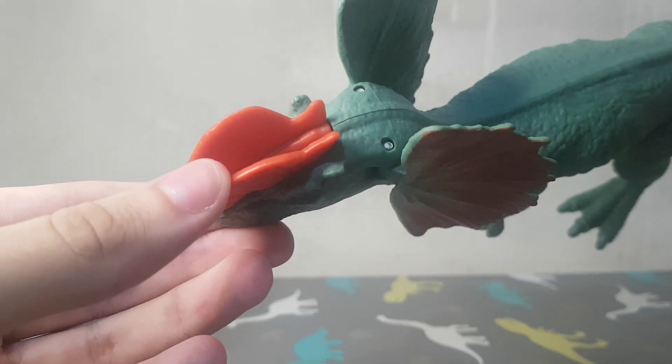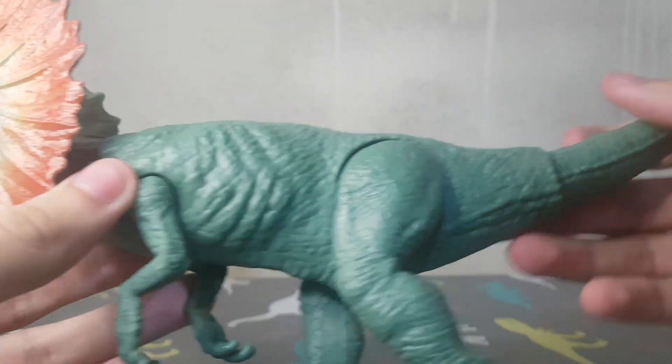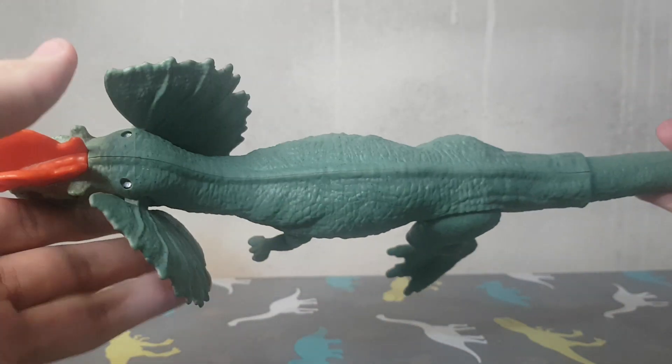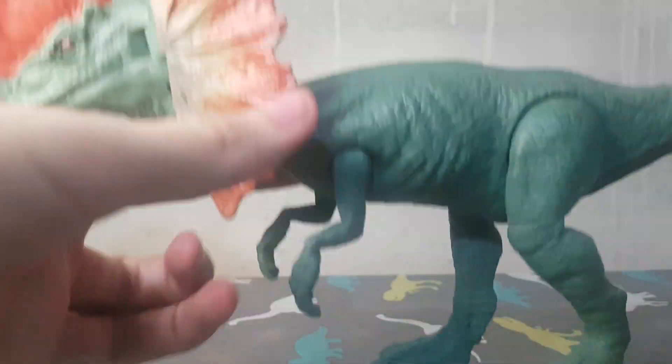This is the only Dilophosaurus I have from the basic line in my collection. I still need to get one from the main line — not too much going on with this one.